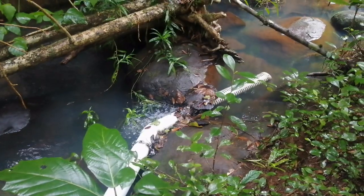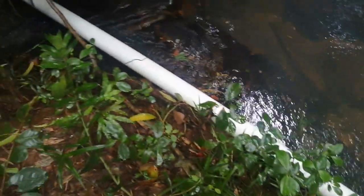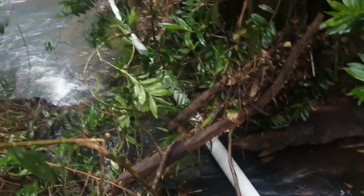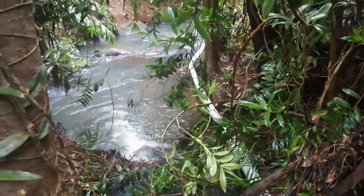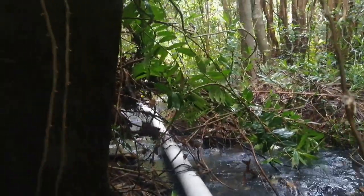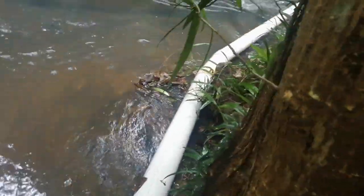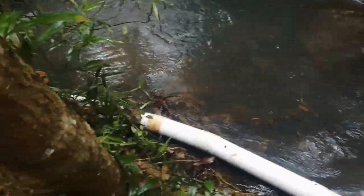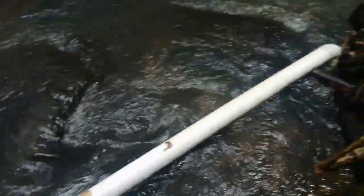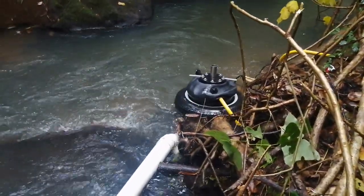I'm going to turn it around. So the beginning of it — the strainer. Looks like going back down to the creek. The pump's sitting in the creek.